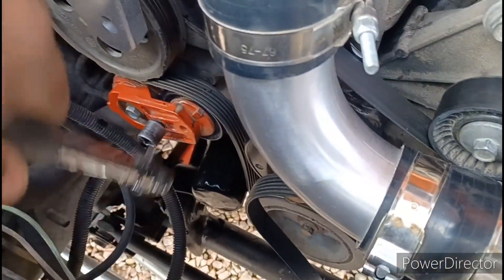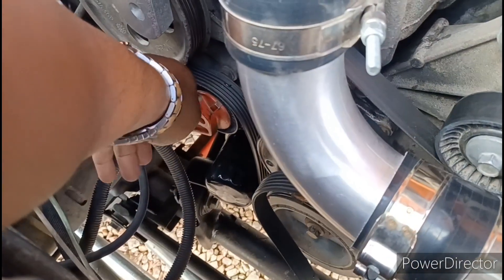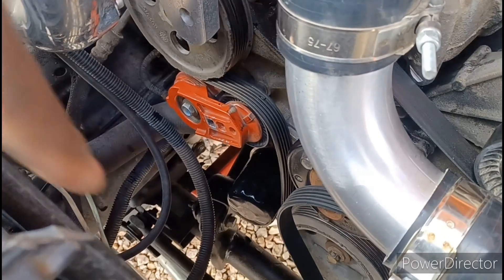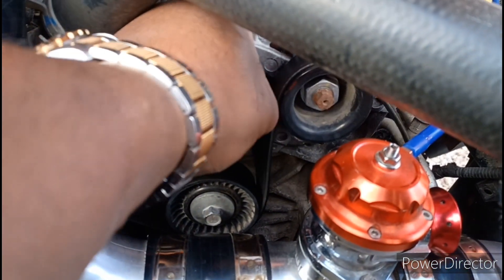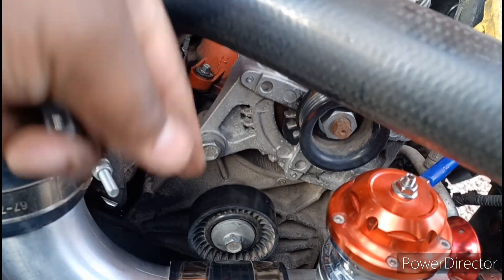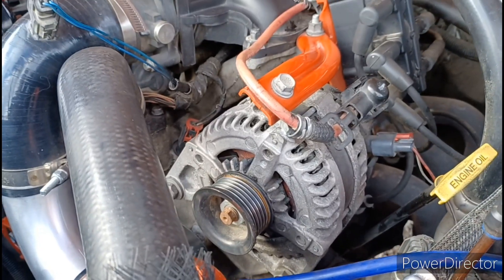That's the hole you're gonna put it into right here — that's my adapter. You just push down toward the ground, pull off your little water pump pulley, and you're good. Now just pull it straight off — the belt's off, so you have nothing holding it on. Let's start working on the bolts now.